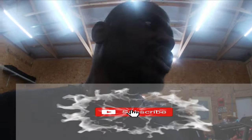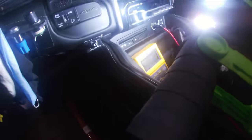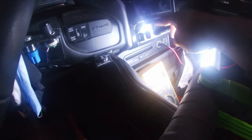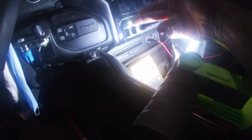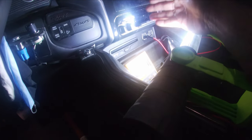This RAM truck does not come with the outfitter switches that would normally go right down here by the CD player, underneath the screen. This truck didn't come with them. You can buy the switch but you cannot buy the harness because the harness is integrated with the factory harness, so there's no way to add them.